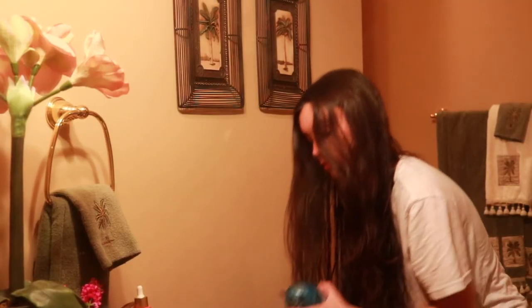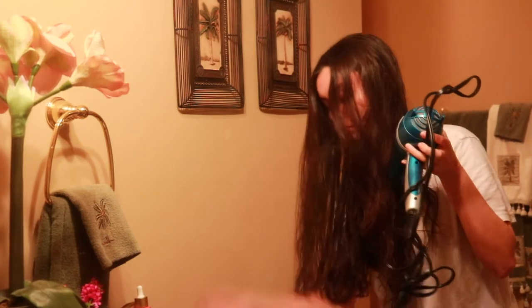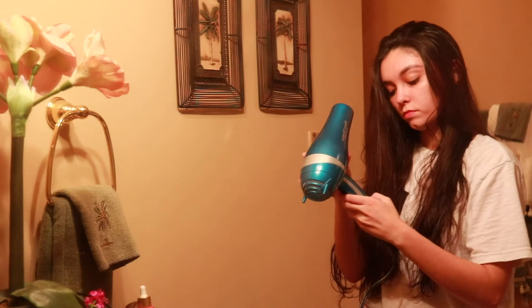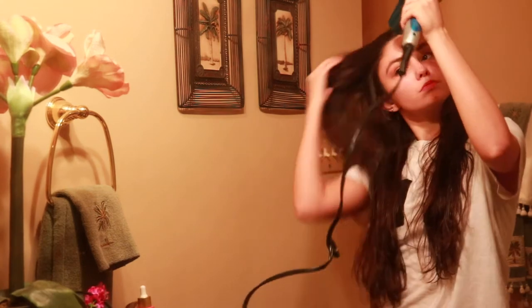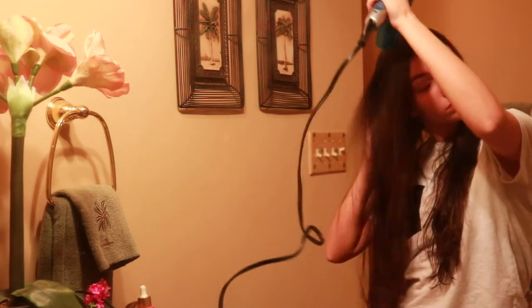We are starting this video off in the bathroom because I just got out of the shower from washing my hair. We're going to go ahead and use this blow dryer. These curls actually work very well with wet hair, damp hair, or dry hair — it just depends on what type of curl you want.